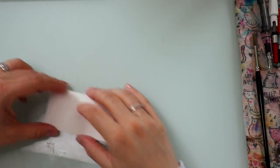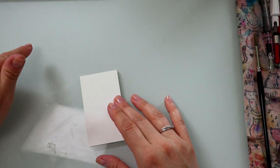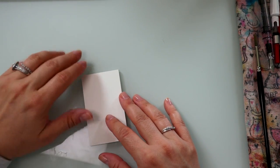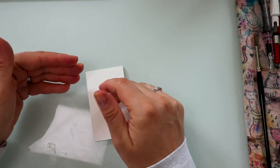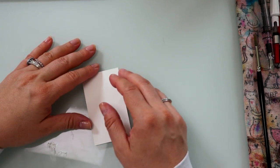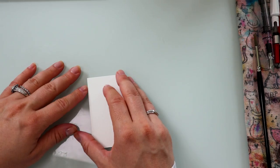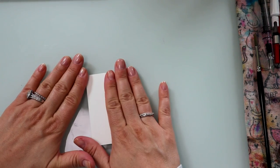Let me get you guys zoomed in nice and close so you can see the colors — I'll also show you a close-up in natural sunlight. Right now it's nice and sunny out, so it shouldn't be an issue. If you wanted to see some brand new inks and see what's actually going to be loaded up into my pens for the month of July, just stay tuned. Let's get started because I'm so excited.